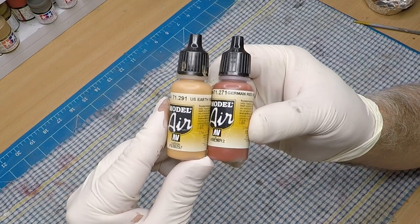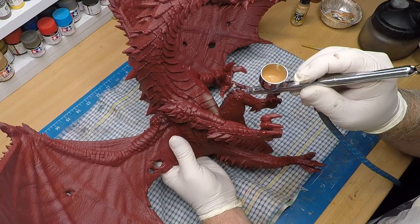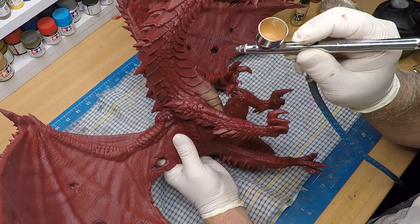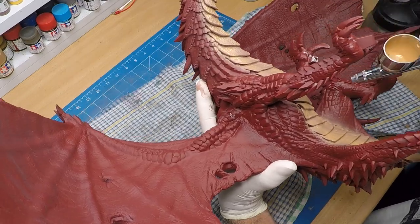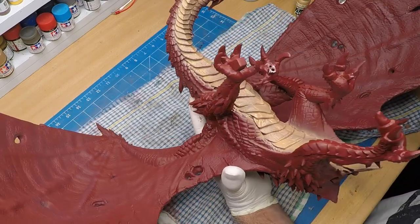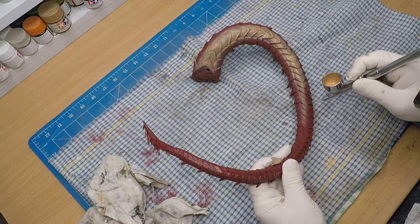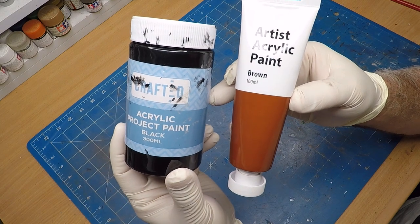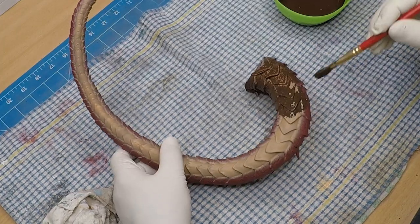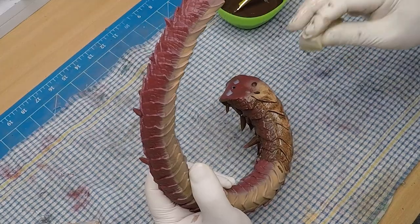I used a mix of German Red and US Earth Yellow as a base coat for the dragon's underbelly. With all my painting, I like to block in the base colours first before I start detailing. I thought I would weather up the dragon a little bit, so I used a combination of brown and black acrylic colours, thinned down quite heavily with water, and gave it a nice even wash. And if you haven't already, smash that like button and subscribe to the channel — we'd love your support.